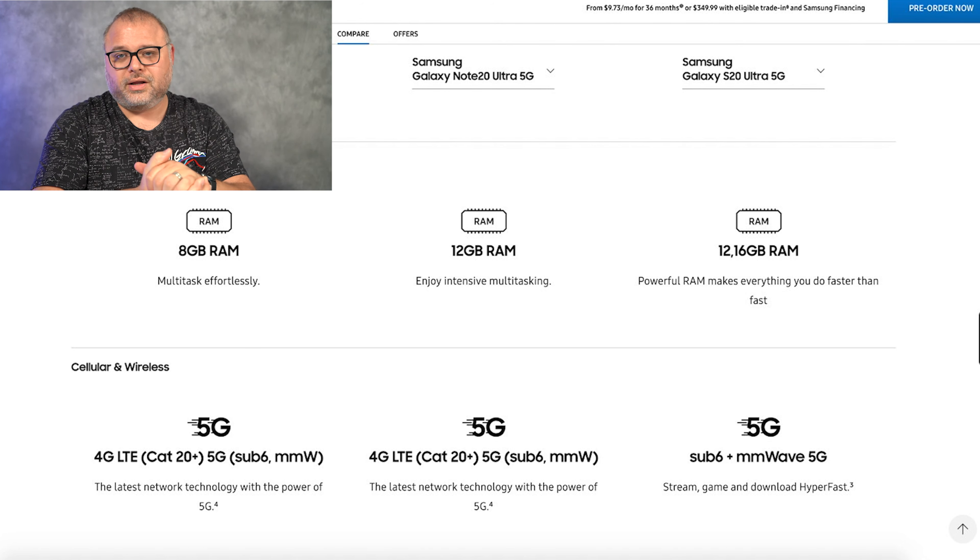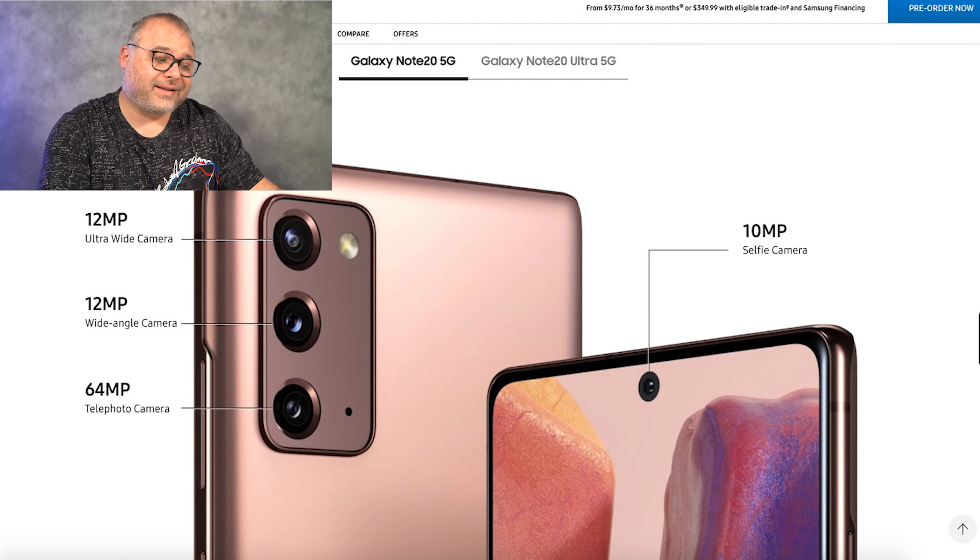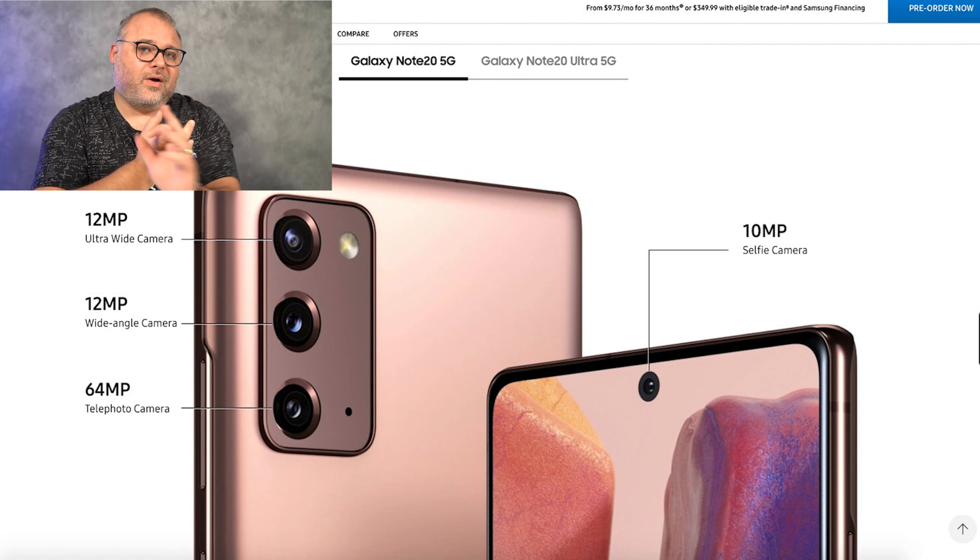Looking at the processor, we've got the Snapdragon 865, and now we've upgraded to the 865 Plus for both of the Notes. On the S20 Ultra you have the option of 12 or 16 gigs of RAM. On the Note 20 you've got 8 gigs, and the Note 20 Ultra gets you a 12 gig option. I can't imagine there's much difference between 12 and 16, but the price definitely reflects it.